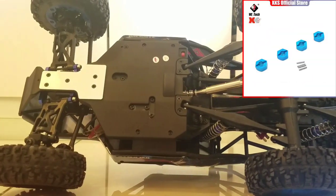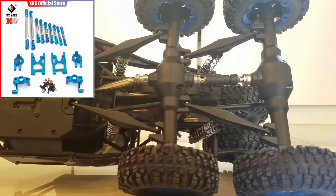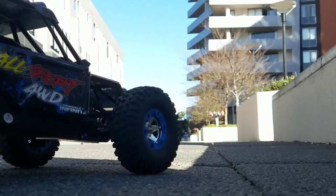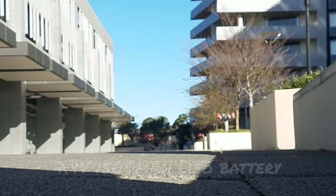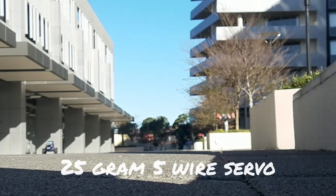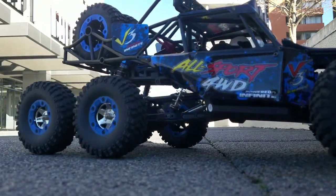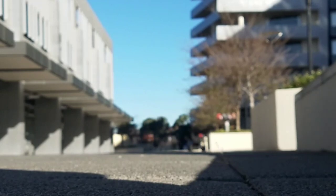Let's have a look underneath — the front drive shaft is metal and the rear drive shaft is plastic. I'll see you next time.